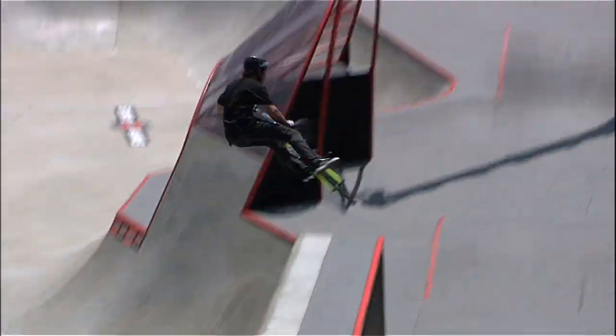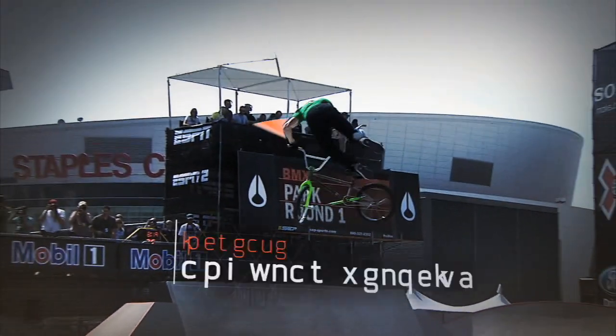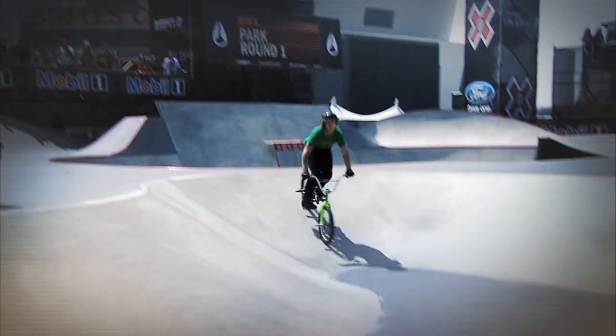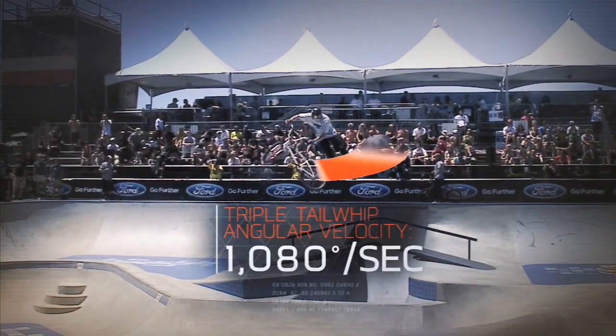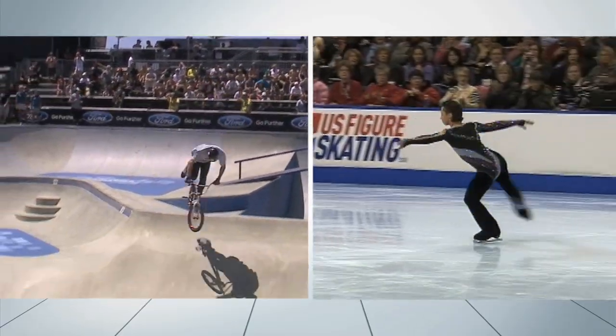But even with increased hang time, a rider also has to increase the angular velocity of the spin, whipping the bike around at up to 1,080 degrees a second — that's as fast as a figure skater doing a triple axel.